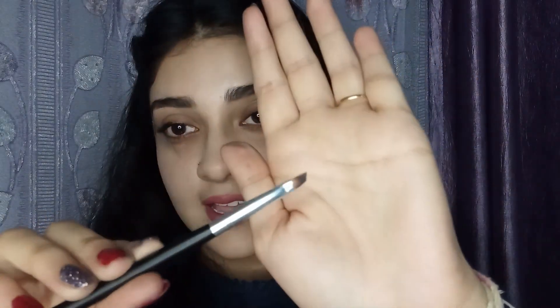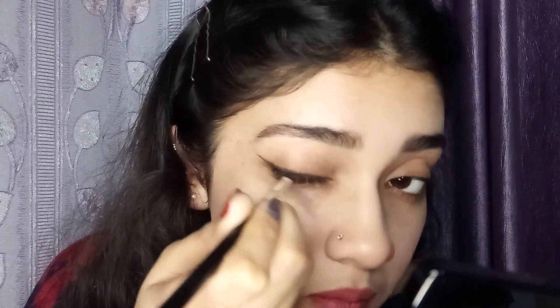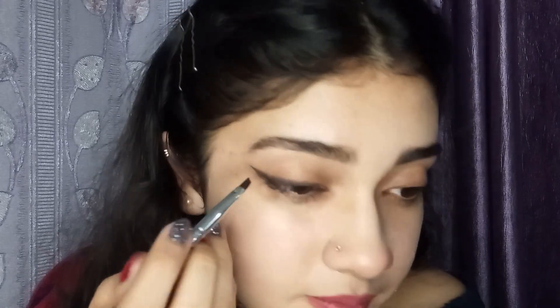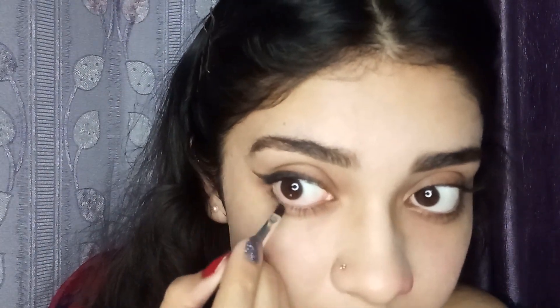Now we will grab a flat brush like this and we will use it to smudge it out. Then we will use a black eyeshadow from this palette and just smudge it out again. Now we can remove the sellotape. And now we are going to use this black again and we will apply it on our lower lash line, only till half.